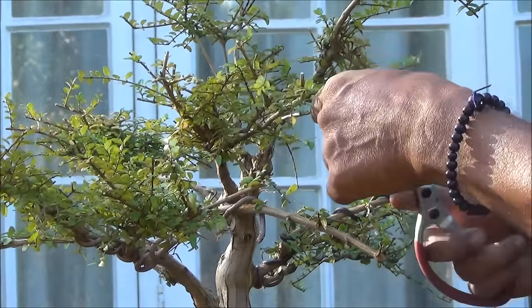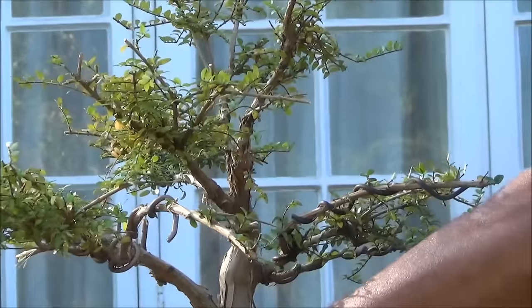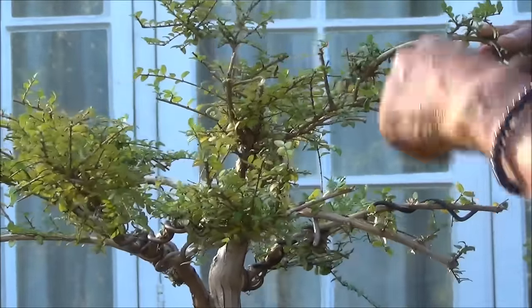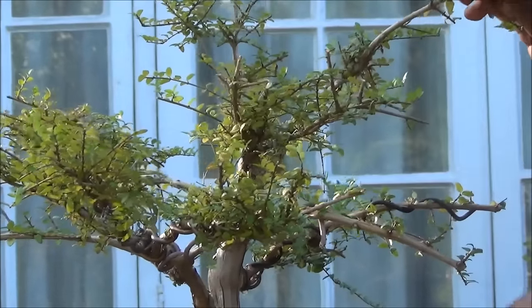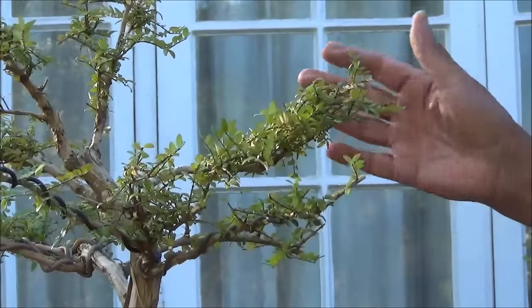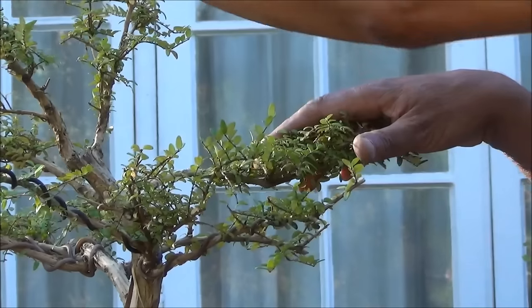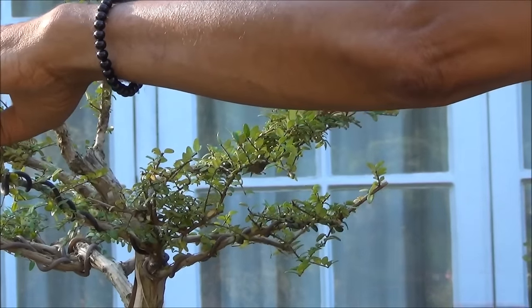These can again be reduced, but this one I'm going to leave as is. I think I will wire these two up, and this one I'm going to wire and move it a little bit towards the camera. This one I'm also going to wire and bring it down so the crown is more pronounced.